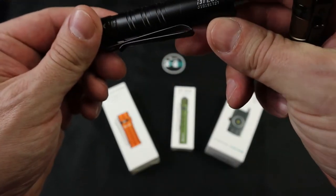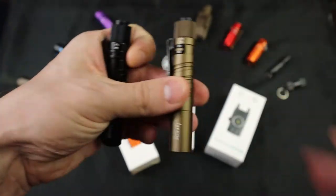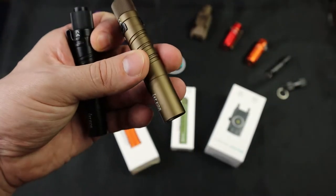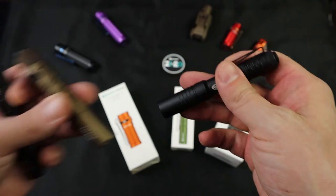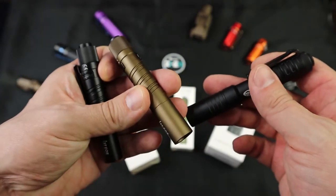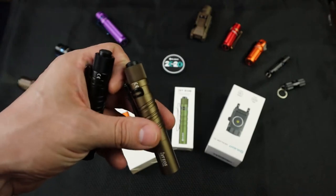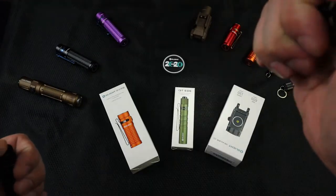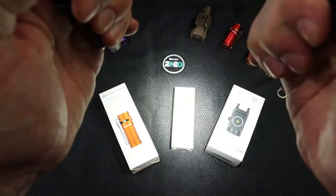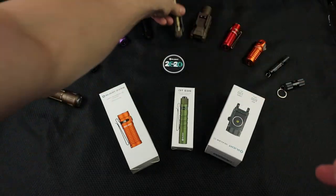I have a couple of these — this is the i3T EOS with a tail cap on the back. This kind of goes against my beloved Streamlight, but here's the thing: the Streamlight's tail cap is way more responsive and better. The finish is way better on these Olights. The light source I don't really care much about at this size, but it just has kind of a clicky, crunchy feel — it's okay. This goes in my urban get-home pack and things like that, or you give it to the kid.